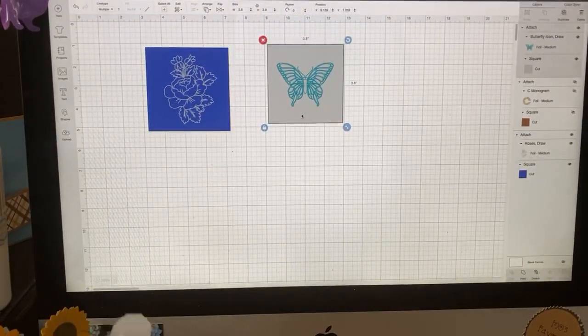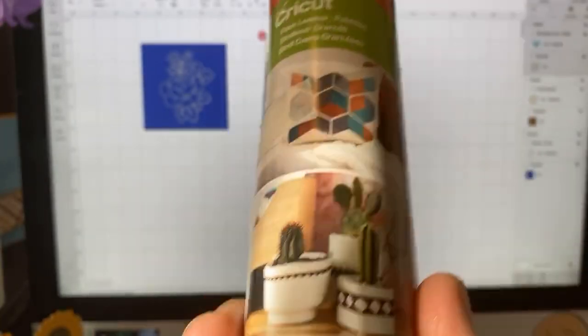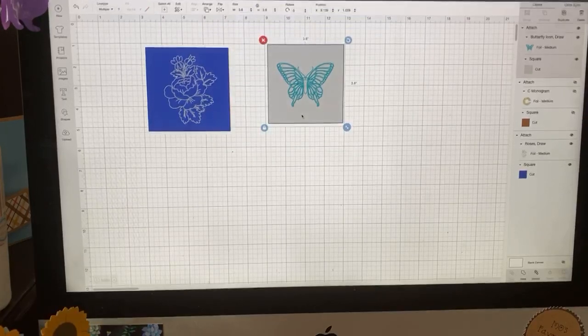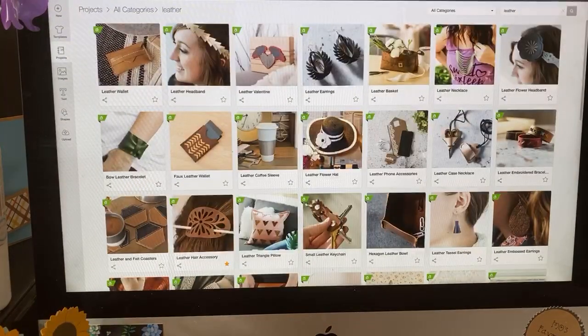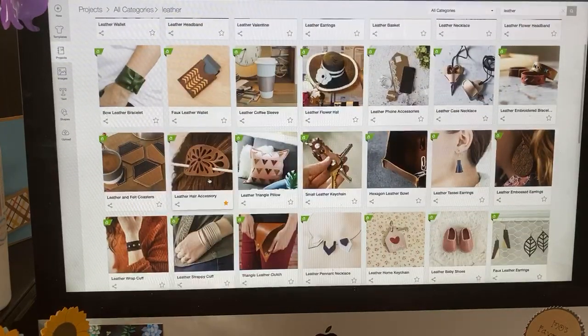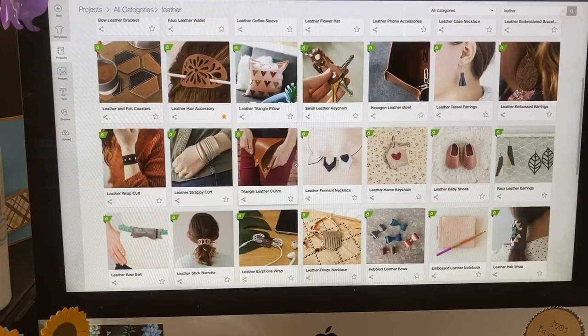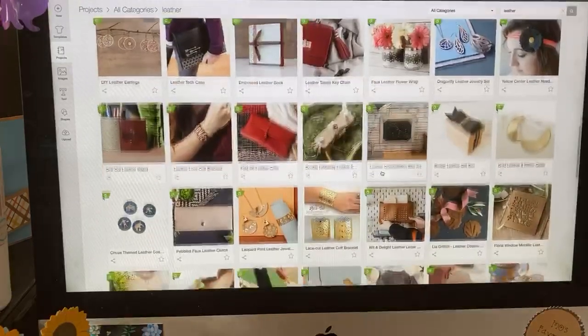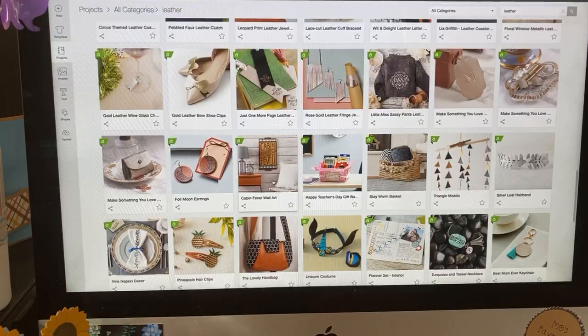What can you use faux leather for? It's great for earrings — we've done those before — as well as little bows for hair accessories. You can use it as mixed media in cards, and there are tons of projects in Cricut Design Space. If you type 'leather' into projects, most of those results are done with faux leather. Here are some earrings with HTV on them, and here's one I did this morning called the Foil Moon Earrings.